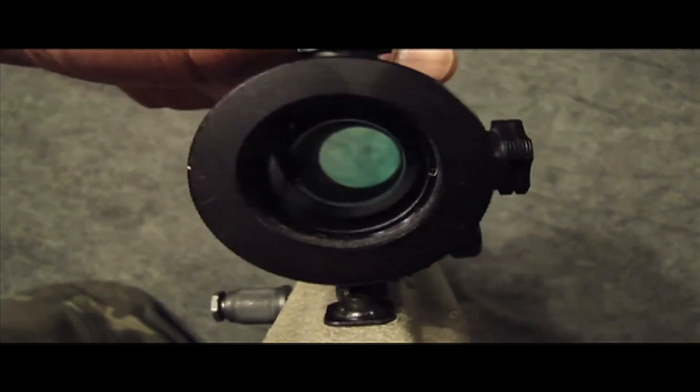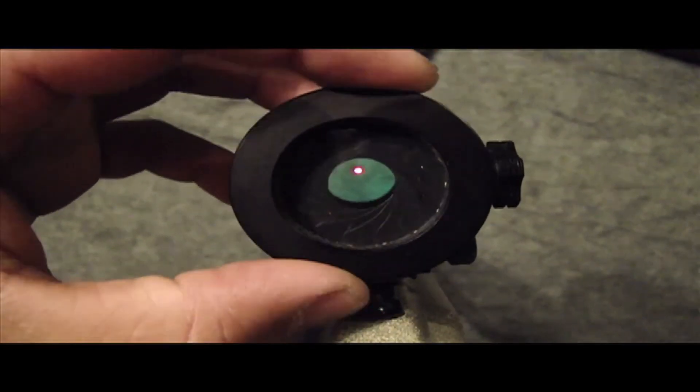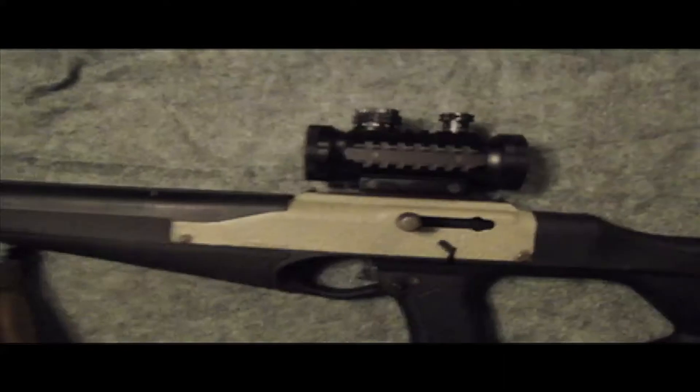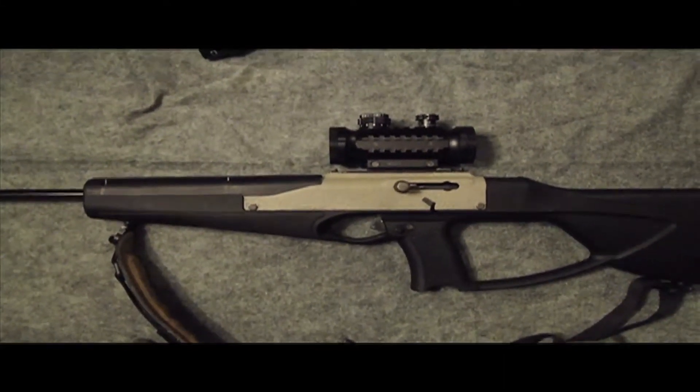It has this rear aperture that opens and closes. I'm going to turn this on the brightest level here — what you can do is narrow down the aperture and really stay on your target. I'll take a couple of pictures with all the lights and the night vision monocular on here, and I'll get this thing on paper and see how it does.